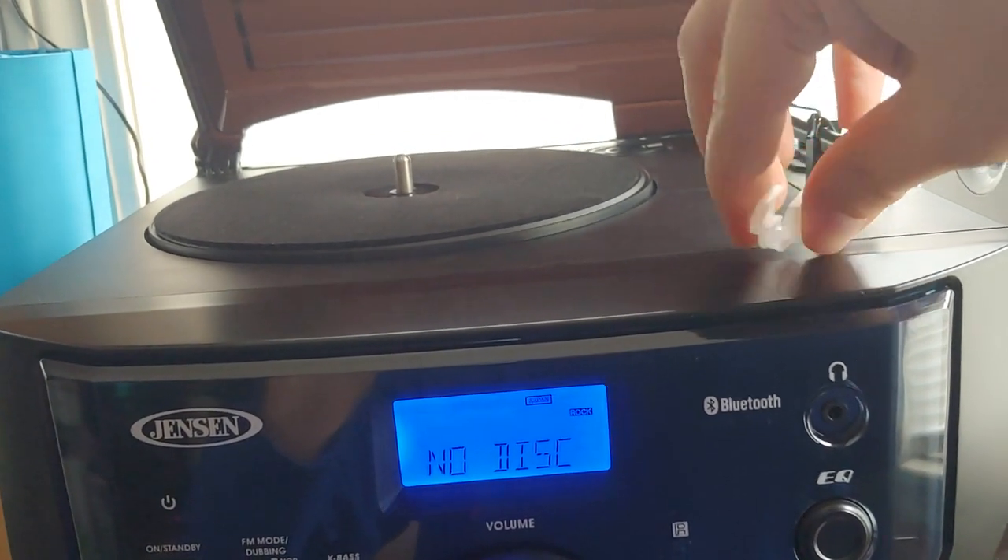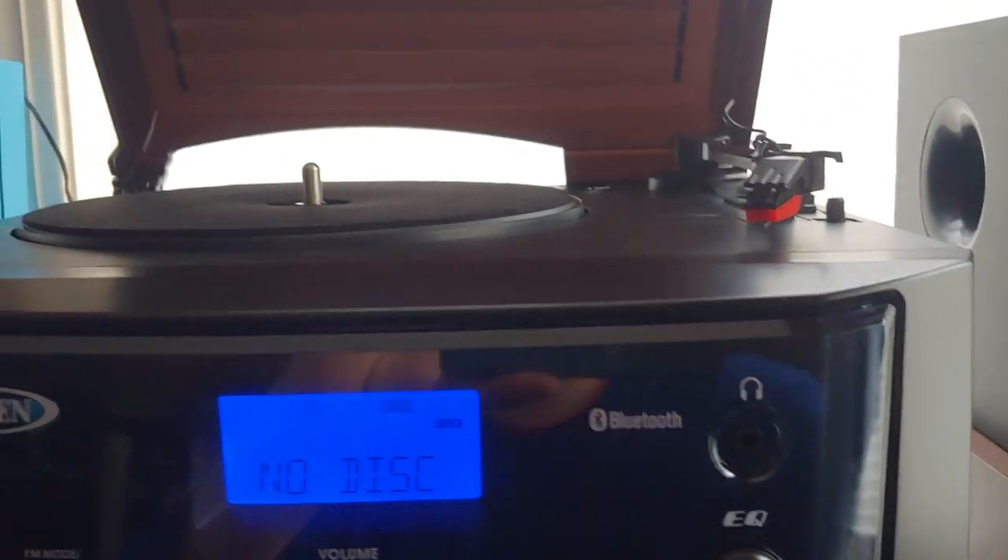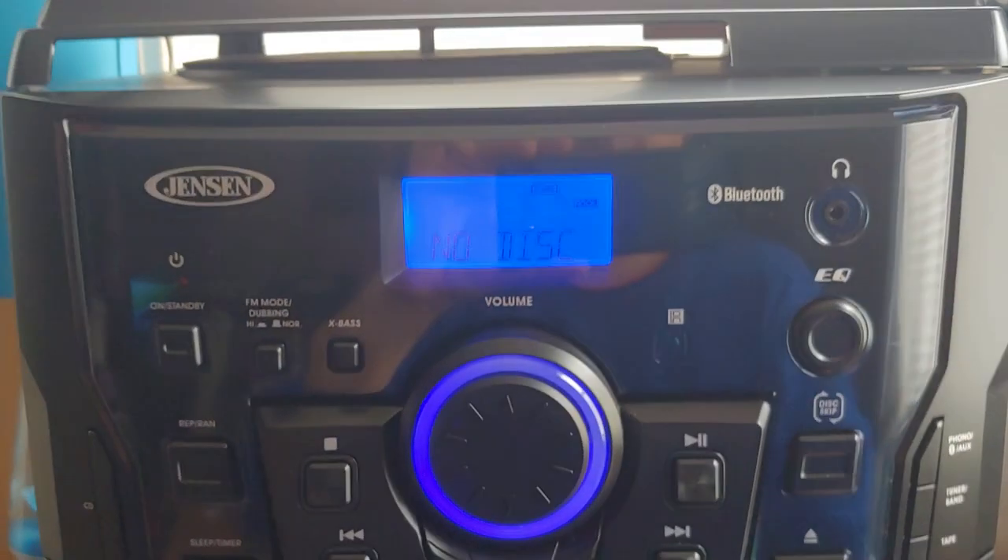There's your needle and cartridge. I haven't used any of the functions yet except for the radio.